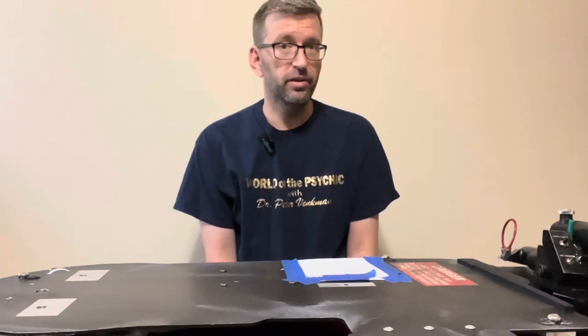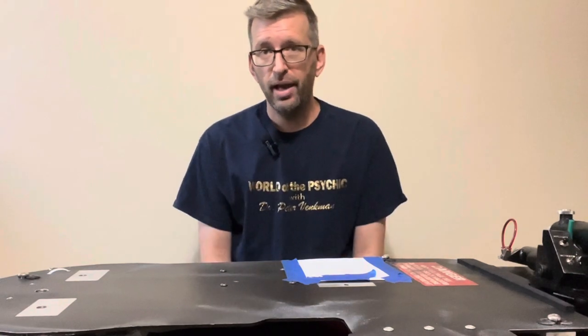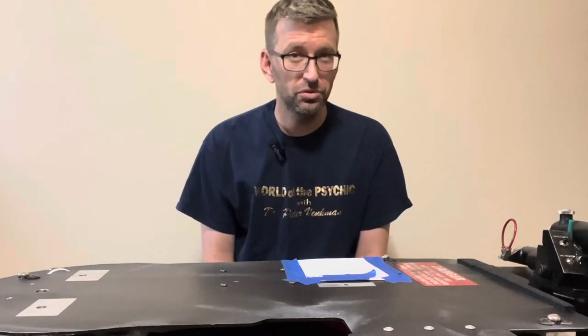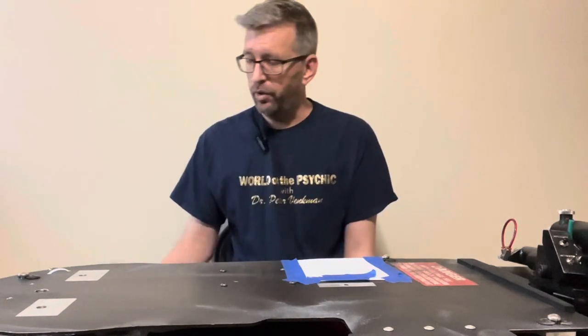Hey everybody, welcome back to the Proton Pack is not a toy. My name is Matt. This is episode 7 of the Venkman conversion where I'm taking my Proton Pack and changing up some of the details to make it look more like the Ghostbusters 2 version — the Venkman Hero Pack.